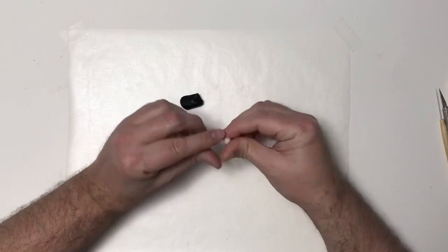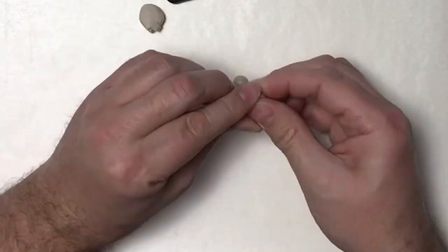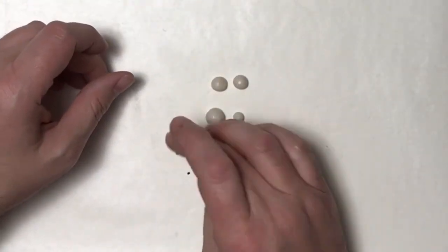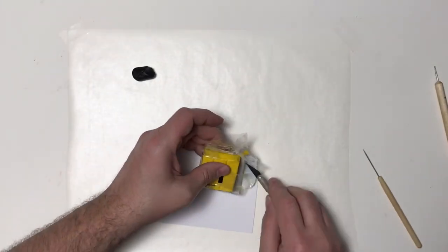On our sculpture, I'm starting off by making the eyes and I'm using translucent and pearl clay mixed together. I'm making a regular set of eyes and then a set that has a large eye and a small eye. I'm not for sure what I'm going to use yet, but I want to give myself some options.